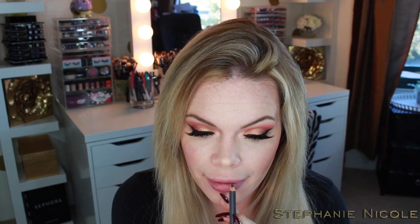My hair is just looking blah — I blow-dried it but haven't styled it yet. So I'm going to go ahead and line my lips. I'm going to zoom in for application so you guys can see.